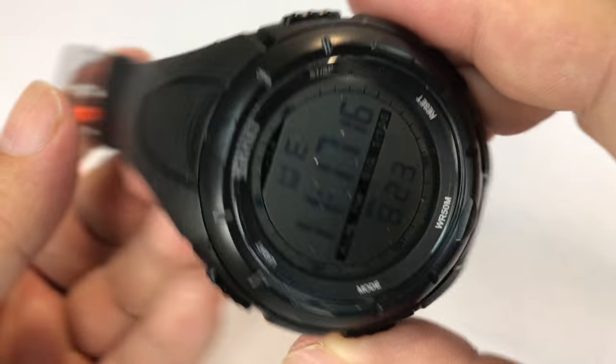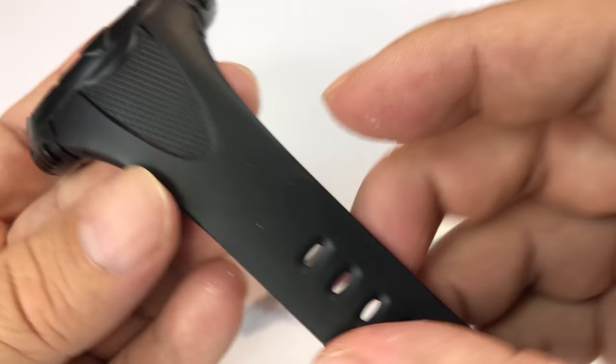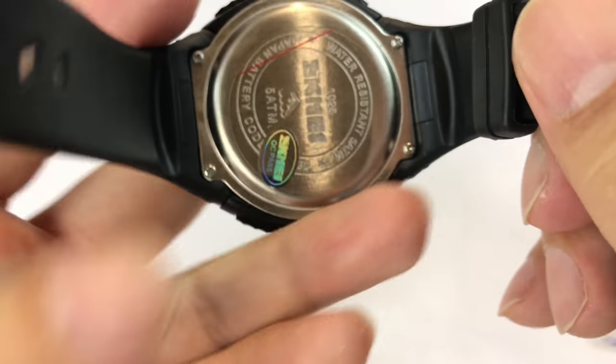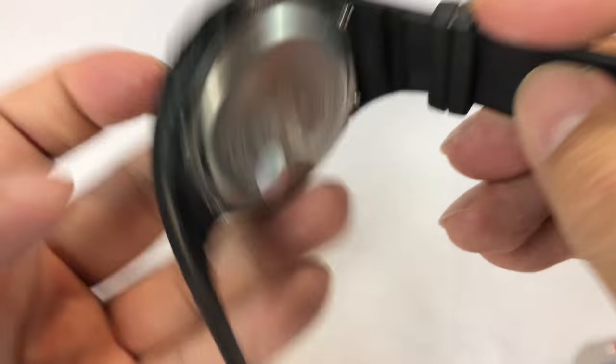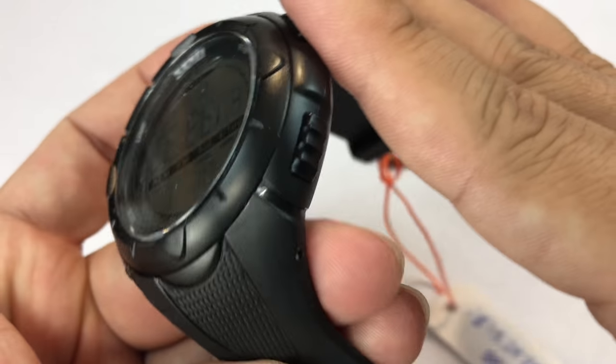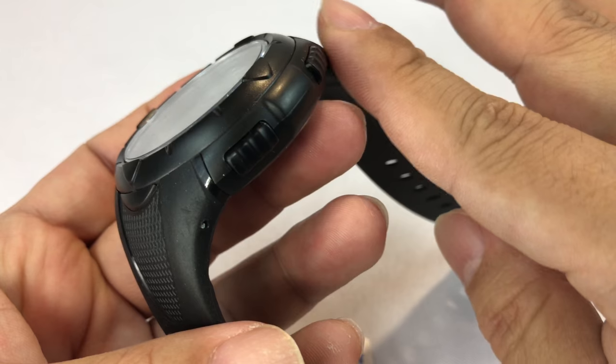We'll tell you more about that. So this one is a Skimee, and I've had different Skimees come through here before and I've always liked them. Water resistant, kind of a case back — obviously a sporty watch, but it's kind of like a Suunto in that it's very smooth and streamlined. Kind of like my GT84 Citizen Echo Drive.